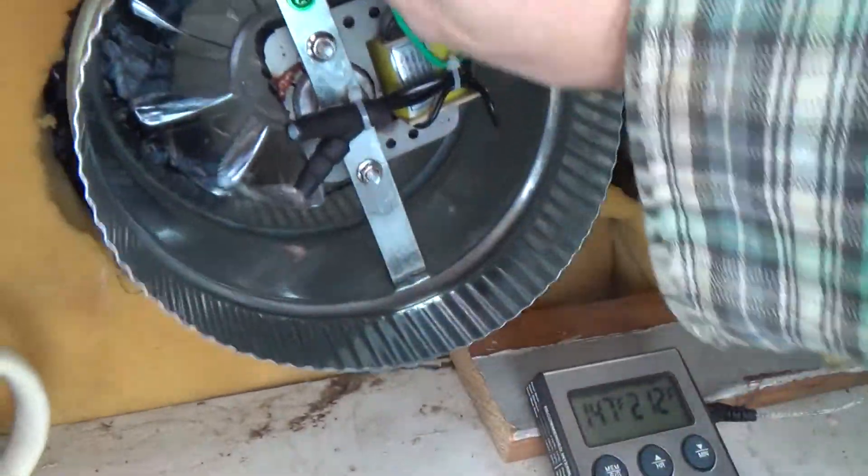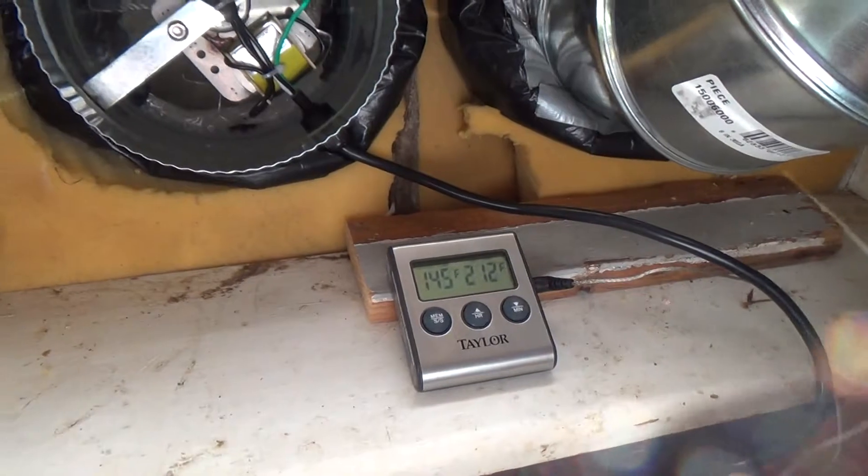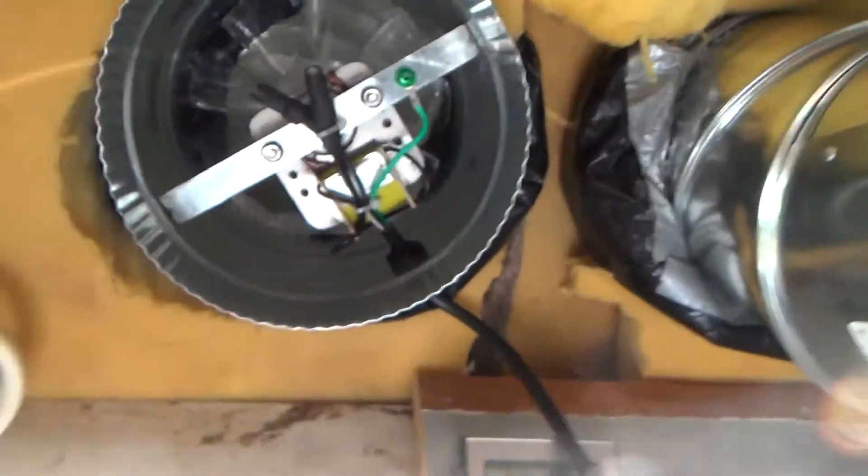This is the fan that you would use in a greenhouse to circulate airflow. This fan is 160 CFM versus the small fan which was 35 CFM — that's cubic feet per minute of airflow.